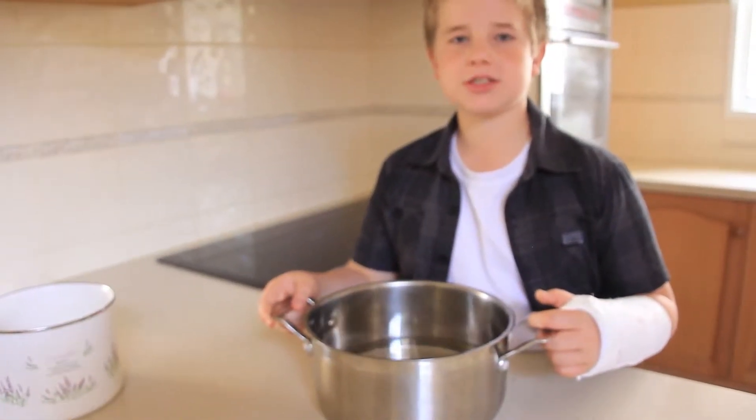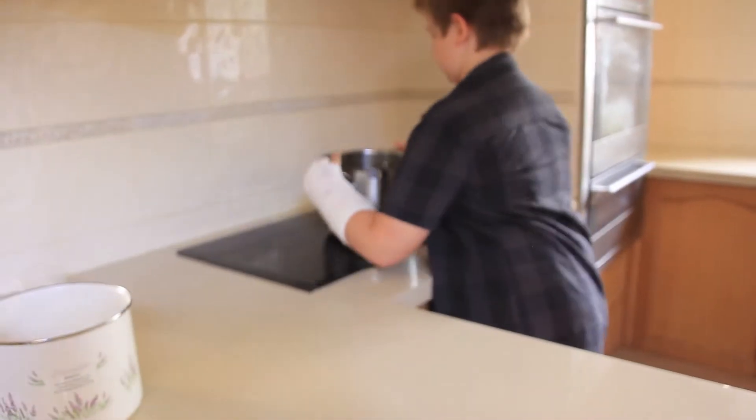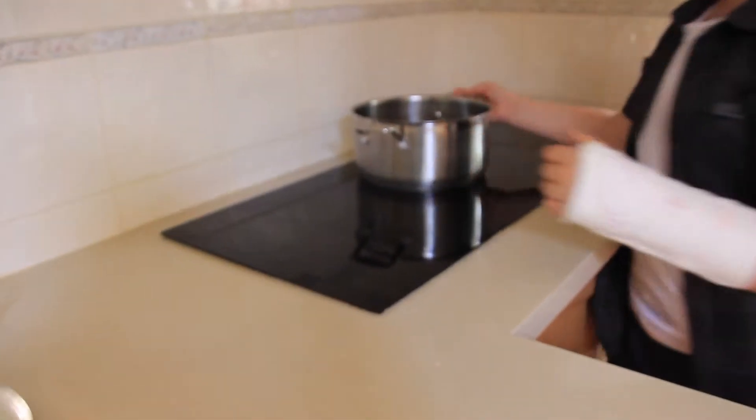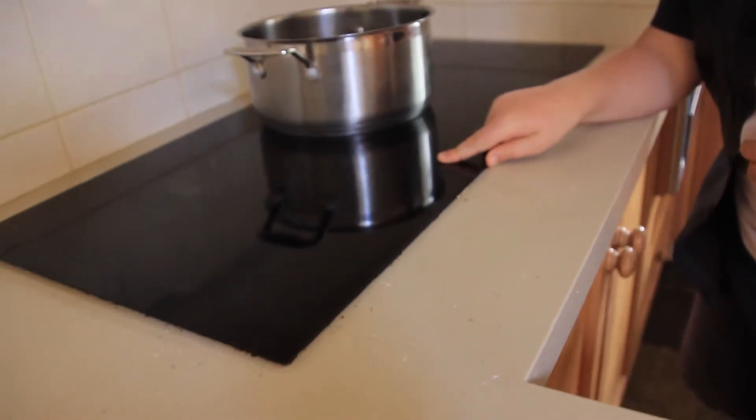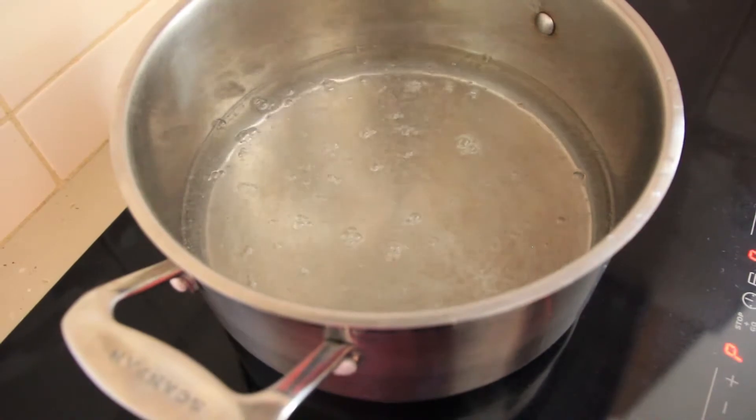Now put the mixture on the stove at high heat. Bring the mixture to the boil.